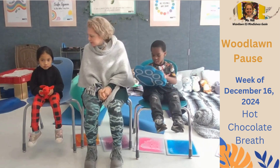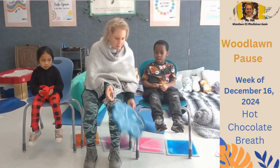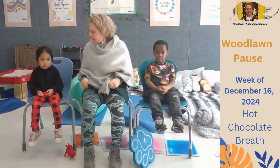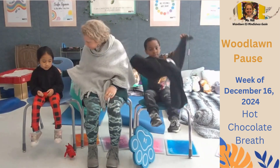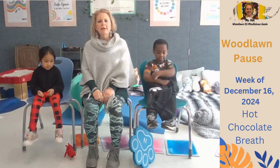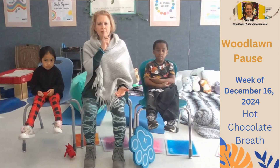First, I invite you to get into your mindful body. Get in a comfortable position — move your body for a second and get comfortable. We're going to get our body to be very still, not moving, and our voices are quiet.